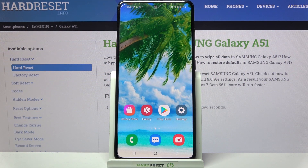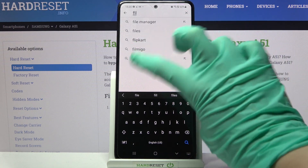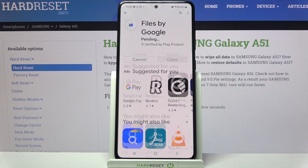Hi! In front of me is Samsung Galaxy A51 and today I would like to show you how you can clean storage of this device. Firstly, go into Play Store. Now tap on the search bar and type 'files'. Then you need to download this free app by Google and open it.